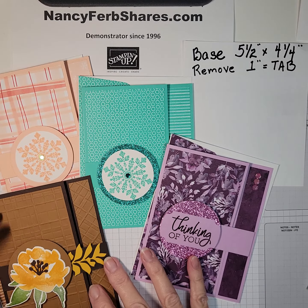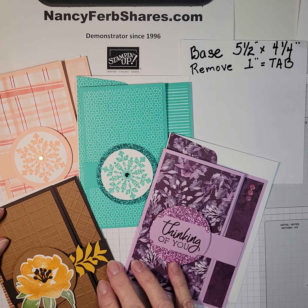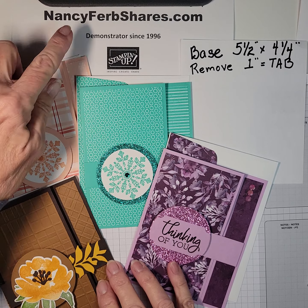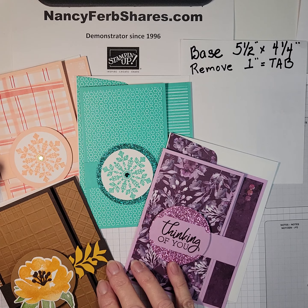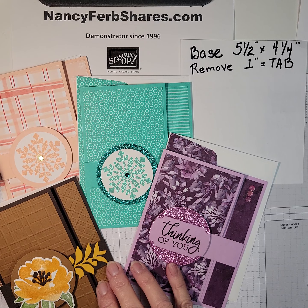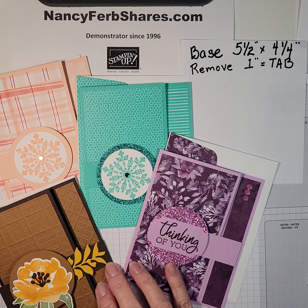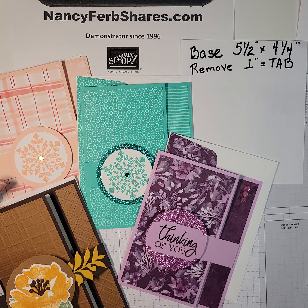I hope you'll try this very easy tab fancy fold card. Come and visit me at nancyferbshares.com — I have tips, tricks, and ideas, and I'd love to have you on my team. So check it out at my website. Thank you, have an awesome day. Bye.